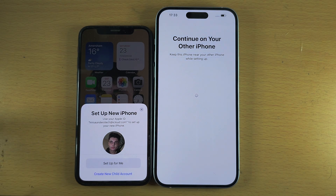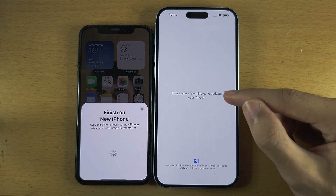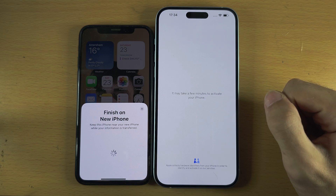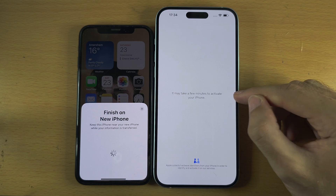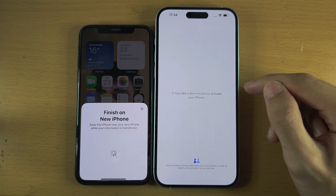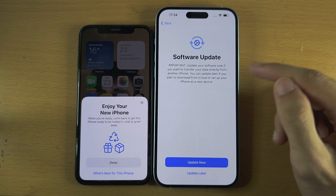We see 'Set Up New iPhone — Use your Apple ID.' If this new iPhone is for you, select Set Up for Me; otherwise select Create a new account. I'm going to select Set Up for Me. The setup is now going ahead — it may take a few minutes to activate your iPhone, as your new phone is contacting Apple servers to verify ownership.